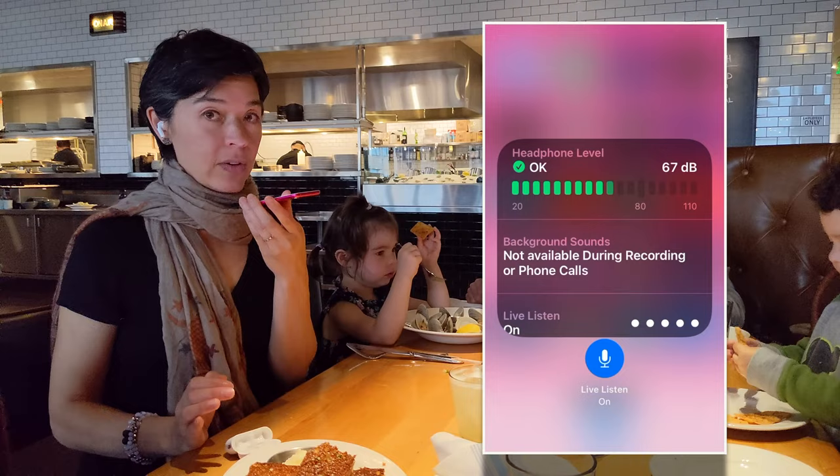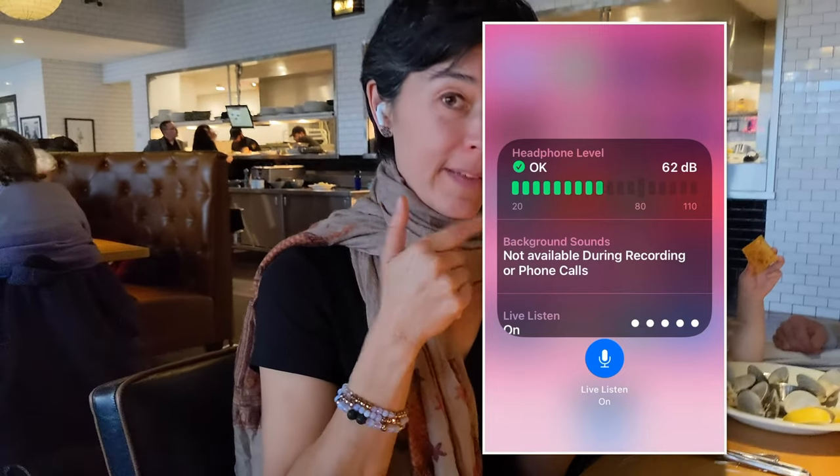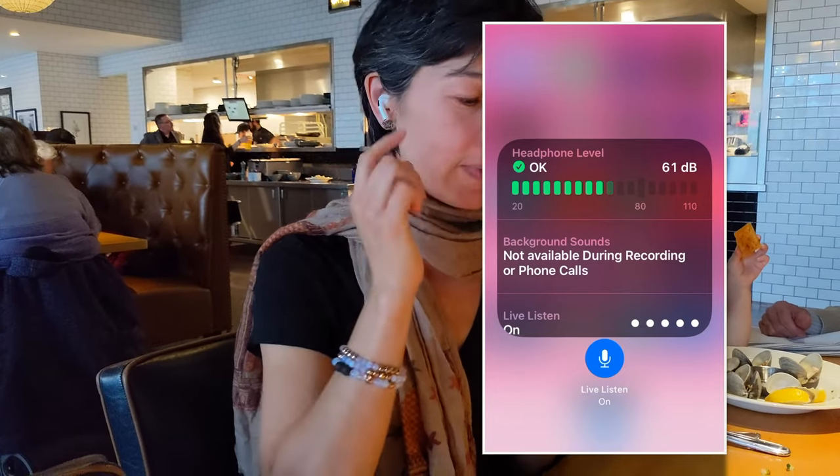I've turned on Live Listen now, so my iPod is picking up my voice and sending it straight to my AirPods Pro.